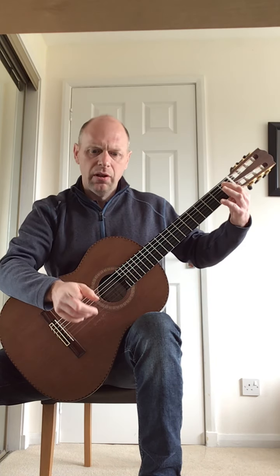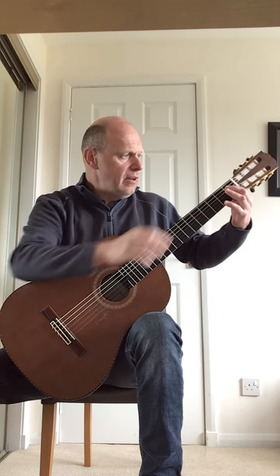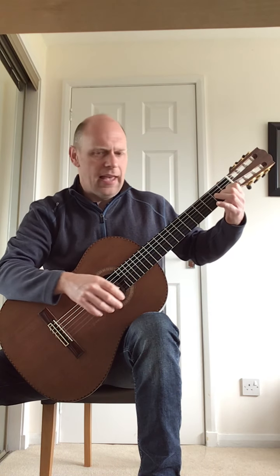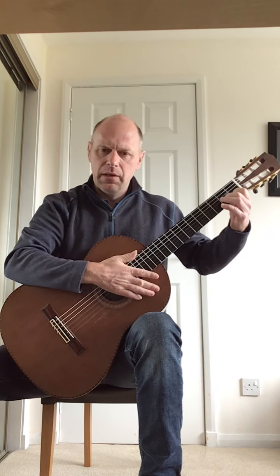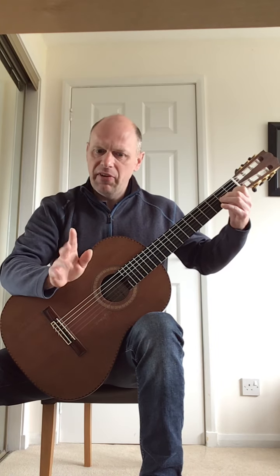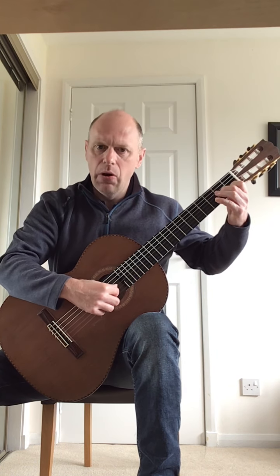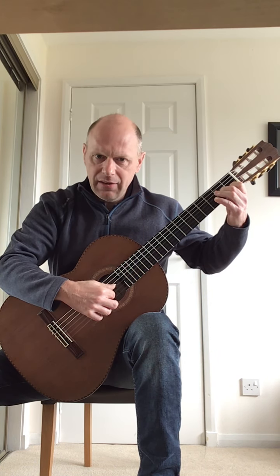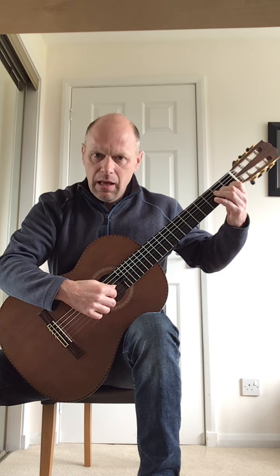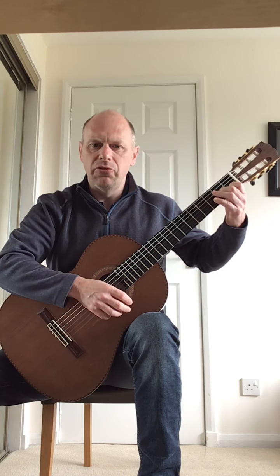The fourth bar — the last bar of the first line — the left hand fingers go back to the C and the A note down together. The picking pattern changes a little bit in this bar. There are only five notes: your thumb and fingers pluck the same strings, but in this order — thumb, index, middle, back to the index, and then back to the thumb, and then stop the strings.